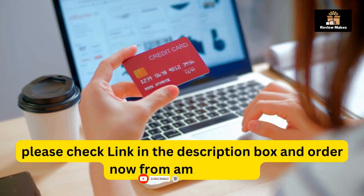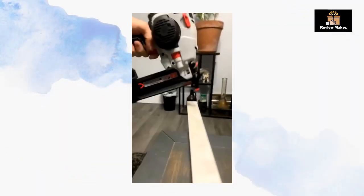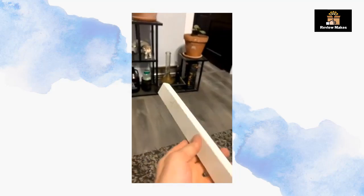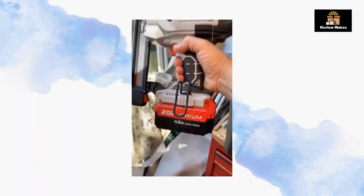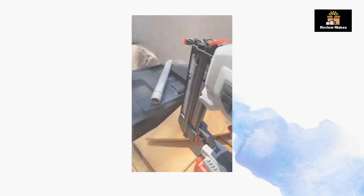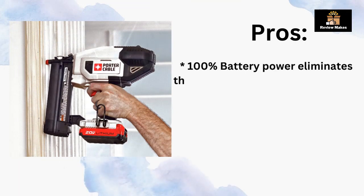Number 2: Porter Cable 20V Max. The Porter Cable 20V Max Cordless Brad Nailer Kit is designed to provide users with a reliable and efficient tool for completing their projects. It has a lightweight and ergonomic design that makes it comfortable to use, and its cordless feature allows for greater flexibility and mobility. Its powerful motor and adjustable drive depth provide consistent and accurate results, and the kit includes accessories to customize the nailer.